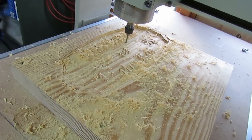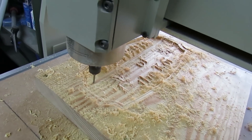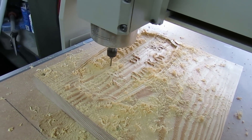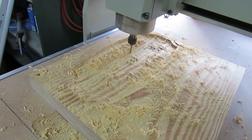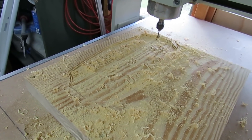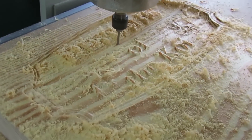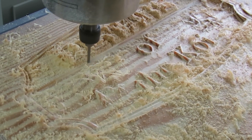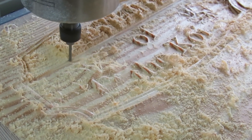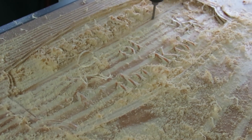We're about two thirds of the way across now, still carving away — all's good at the moment, it's holding up. Let me give you a bit of a closer look at what we're doing here. This is the finishing cut to the plaque itself; it'll then go around and cut it out. I'm cutting this out of pine by the way.